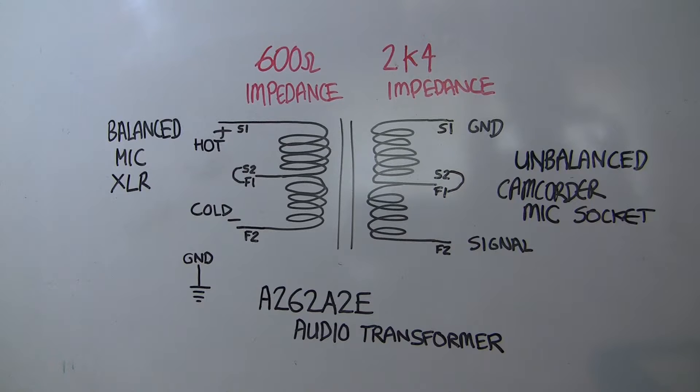So why not use these transformers for our initial tests? Because the two sets of windings are electrically isolated from each other, it should allow us to connect our stereo mic signals to our input in relative safety.